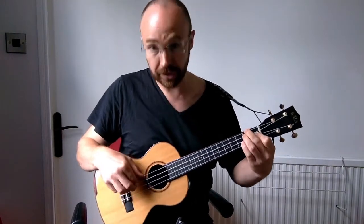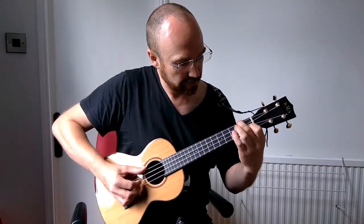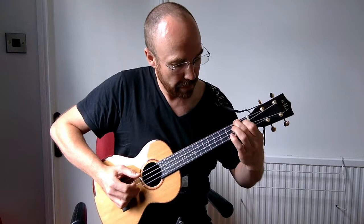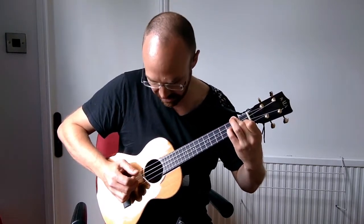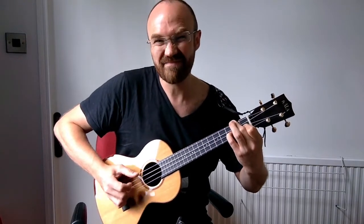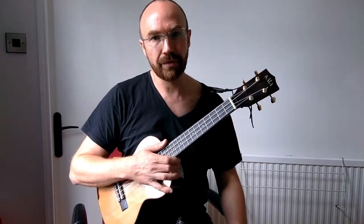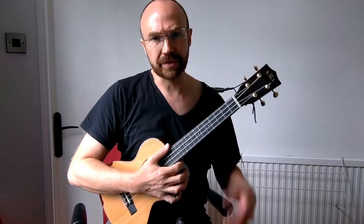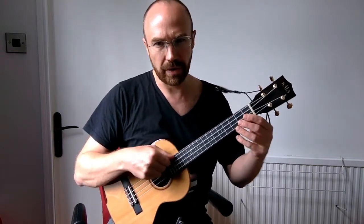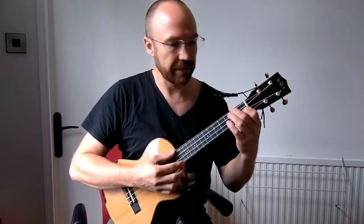Interesting to note that this is something that wouldn't work if you didn't have re-entrant tuning. If you had a lower G here, you'd have to do something else — like use the G that you would get by playing the third fret on the E string, and it's just not quite as nice. It's a nice example of why re-entrant tuning is useful on a ukulele. Lots of people say they don't see the point, maybe they've come from a guitar background and don't understand why you have one string that's not in pitch order. But for doing things like this, it's really nice to have that option.